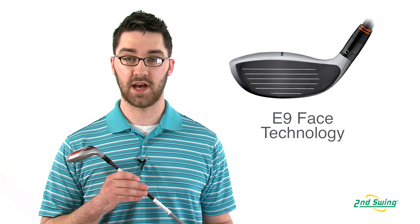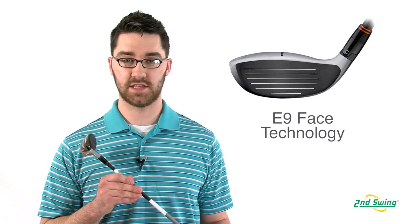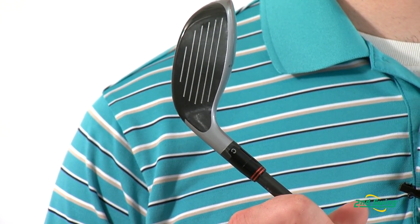The Amp Hybrid has a deeper compact club head design and utilizes Cobra's E9 face technology, which creates a more penetrating ball flight and longer distance.